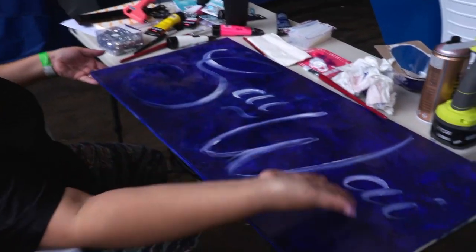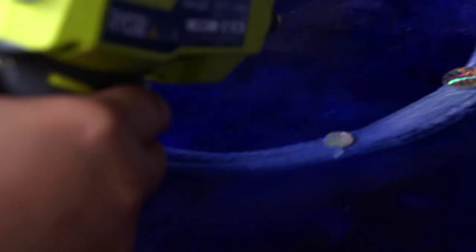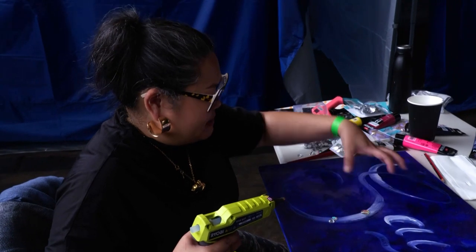I've just done a quick outline and then what I'm gonna do is fill it in with rhinestones and glitter. So that's how I'm gonna build them up — I'm just gonna layer and layer and layer.